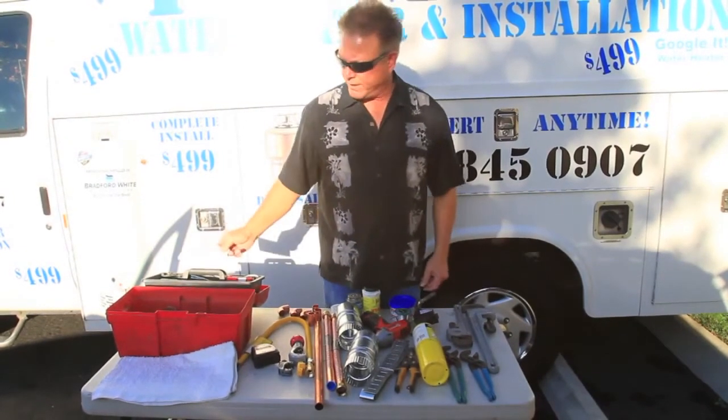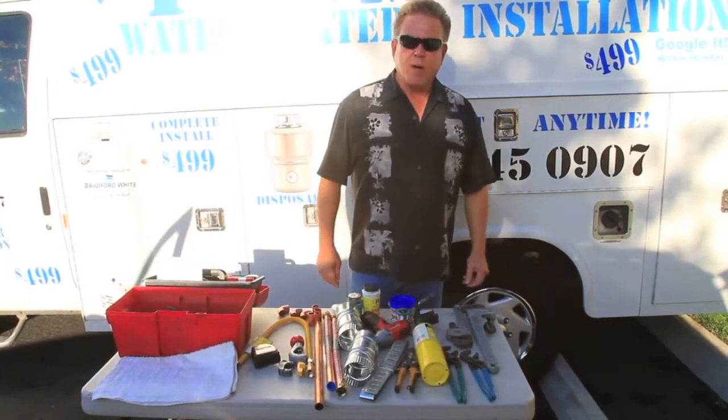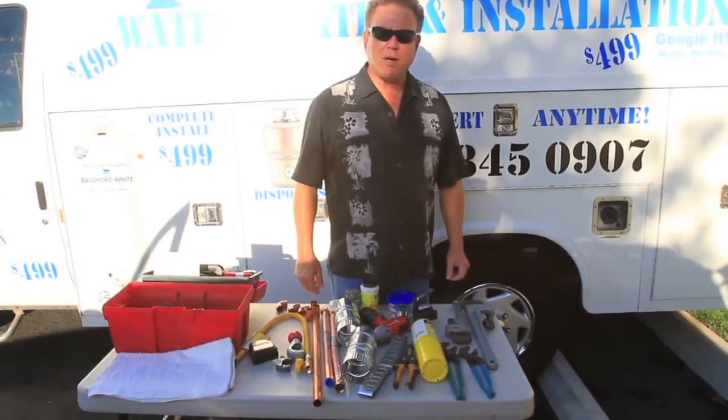Make yourself available seven days a week. I'm Robert the Plumber — RobertThePlumber.com.